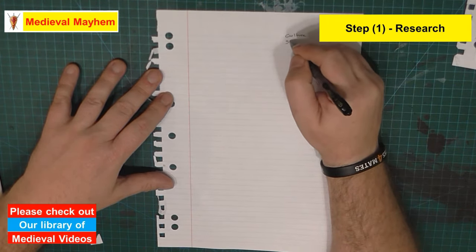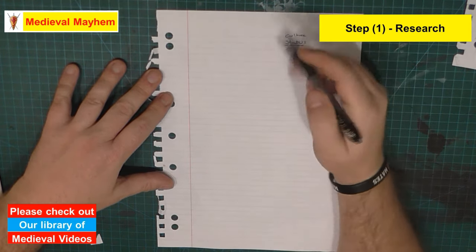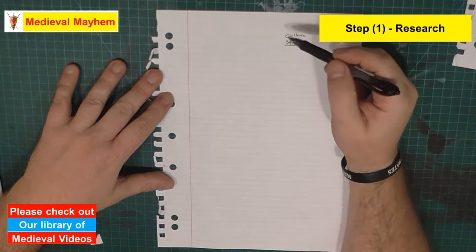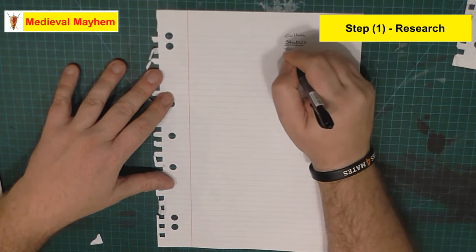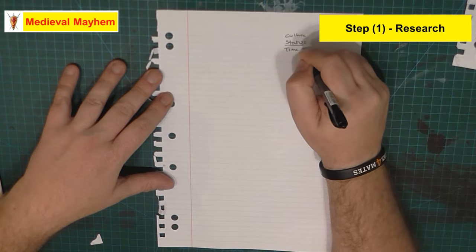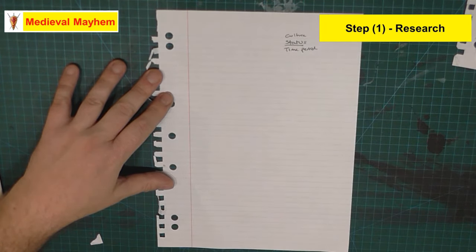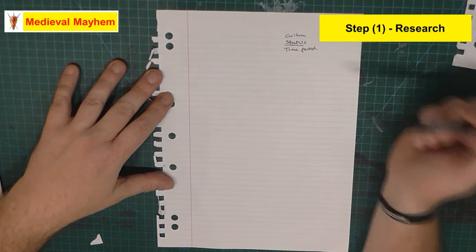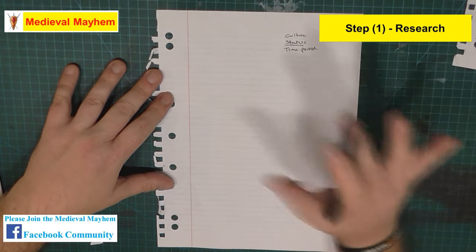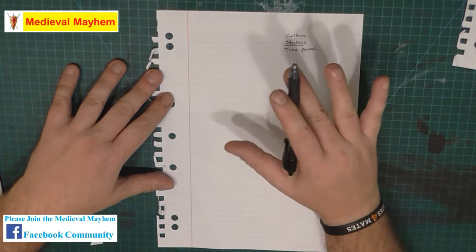Where are we in terms of social status? That's actually a really, really important one, and we'll come back to that in a few seconds time. Time period, as I mentioned, actually has some big influences around it. These particular clues should give us some really good ideas about what our tunic is going to look like.